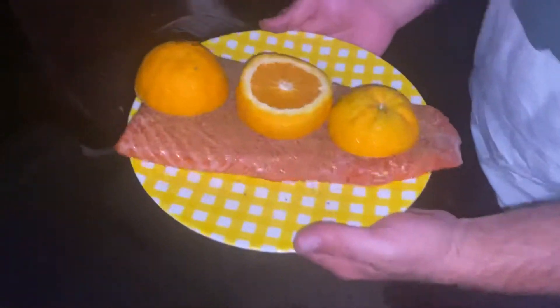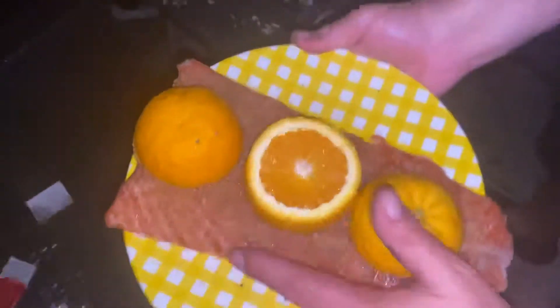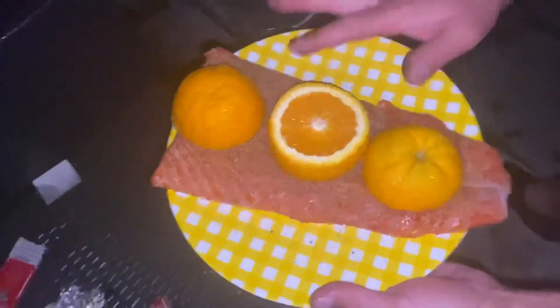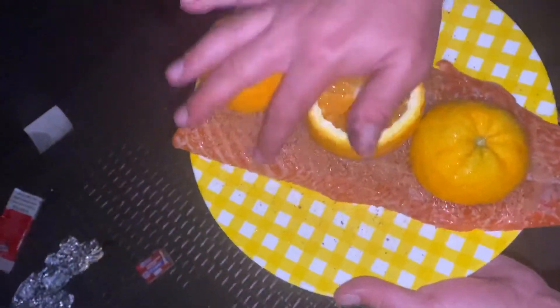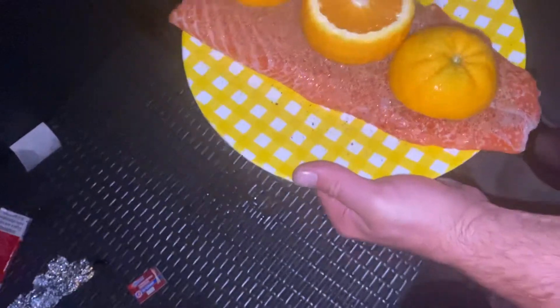Hi, how are you? How are you, everybody? We're cooking today, look at this salmon. And we put oranges, because this is the best recipe. Salmon with lemon pepper on it and oranges. And it's gonna go on the grill.